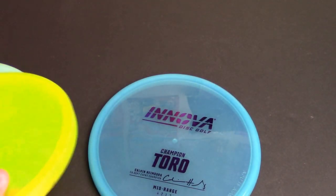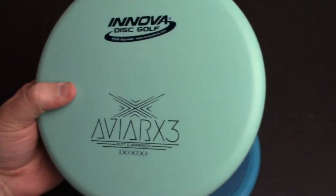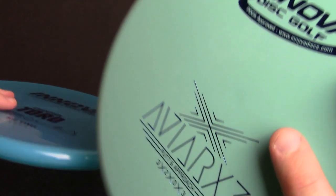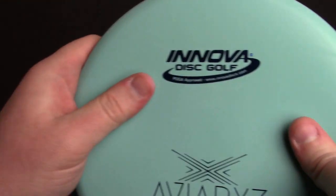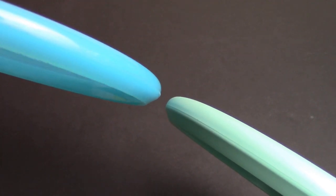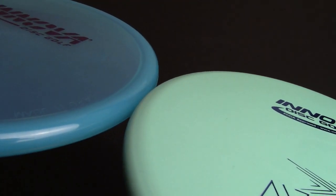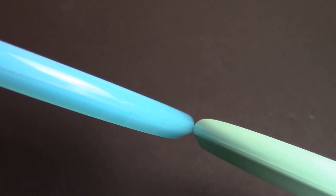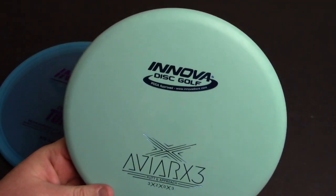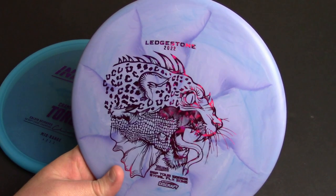Let's take a look at it next to the AVRX3, which was kind of the previous attempt to provide a Zone-type disc for the Innova lineup. This is a DX AVRX3 — it's in my overstable approach disc collection. Side by side, lining up the parting lines, you can see the AVRX3 is a little bit deeper, a little bit slower, not as overstable, and has a more rounded top. Not as mean, but still plenty overstable, especially in premium plastics.